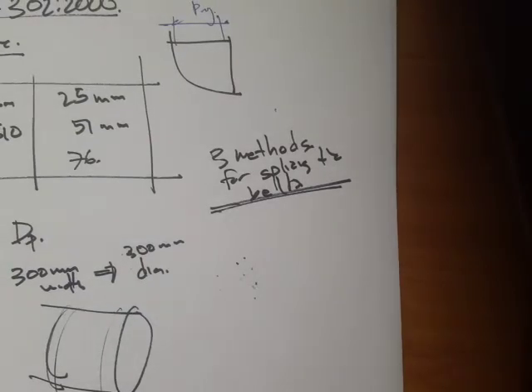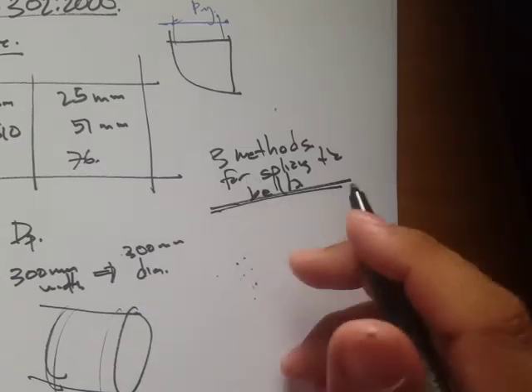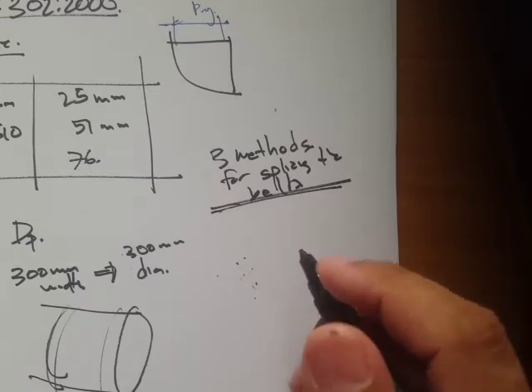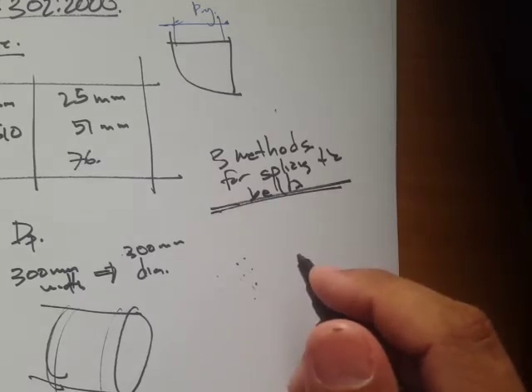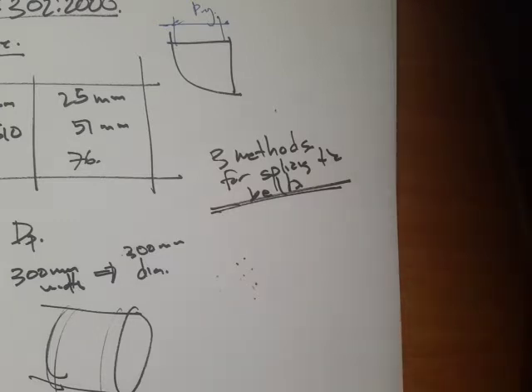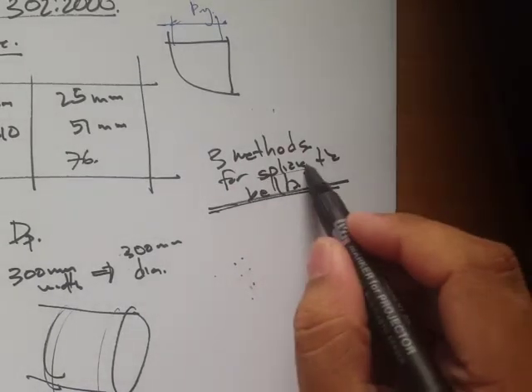Let's continue our discussion regarding the three methods for splicing the belt. When you buy the belt you have to buy it in standard length intervals, and you are the one who will do the splicing.